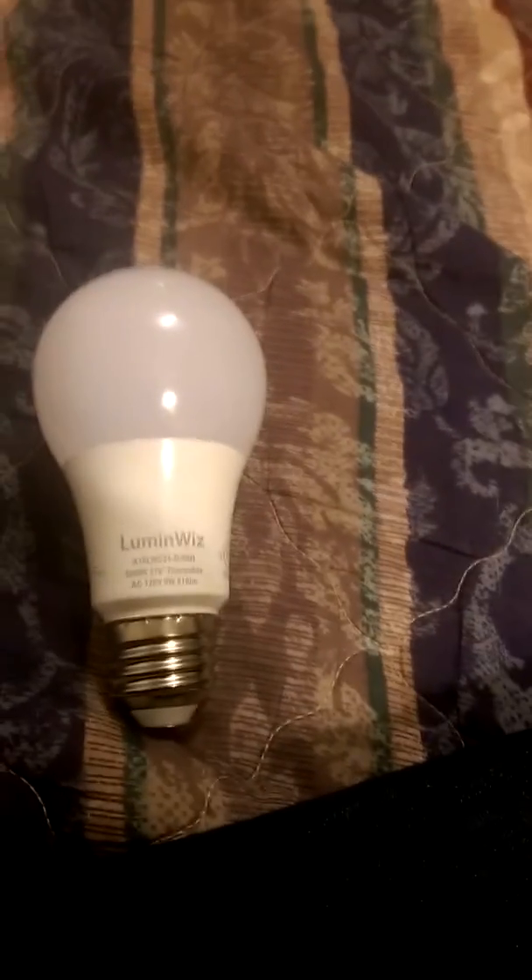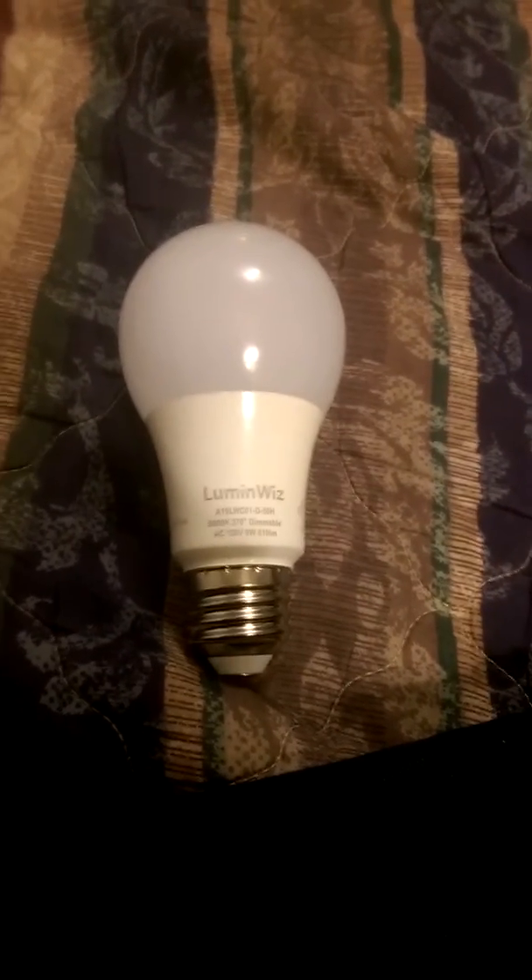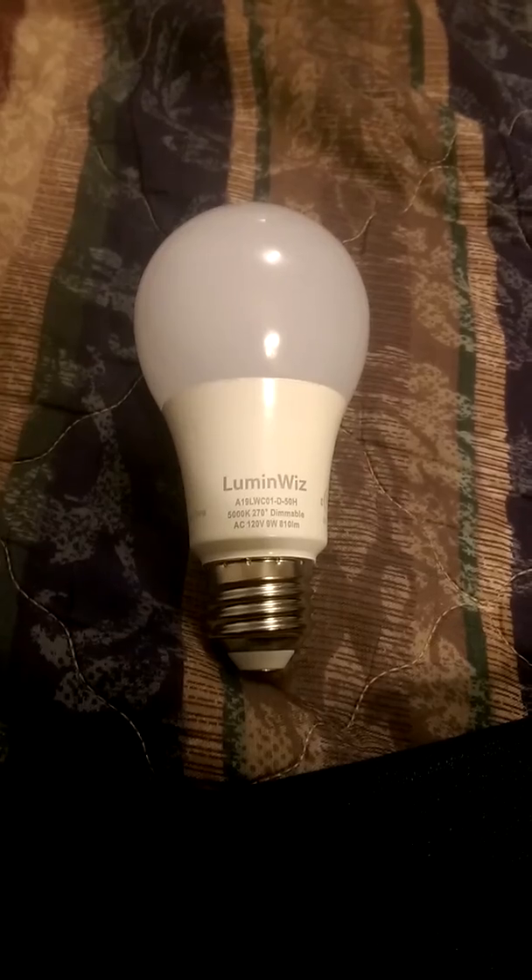Super cool design, it's a bulb. Looks good, made well, and I like how it works. So head on over to the link down below and check it out. Thanks guys.